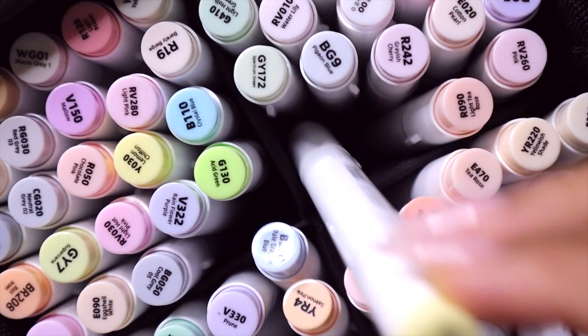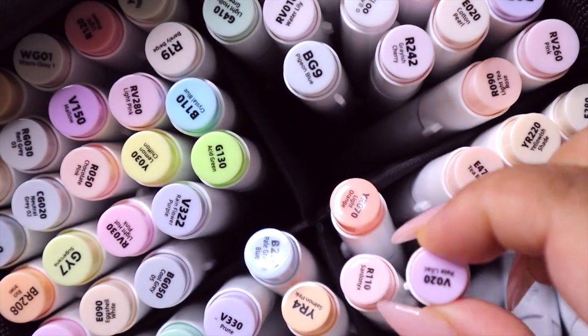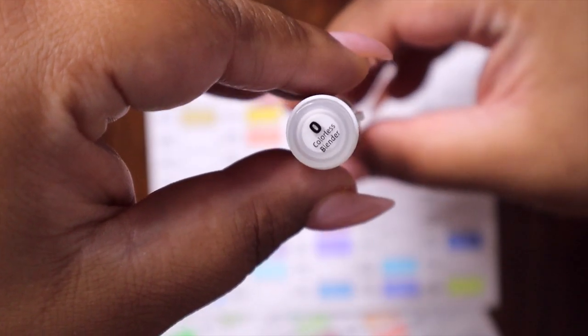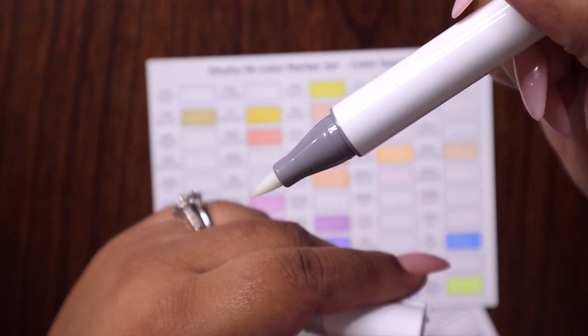As a consumer it would be nice to have the names of the products on the barrel, not gonna lie. They also include color zero which is a colorless blender — I don't typically use these but it's nice that they include it.